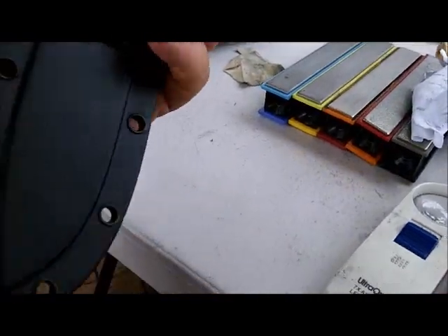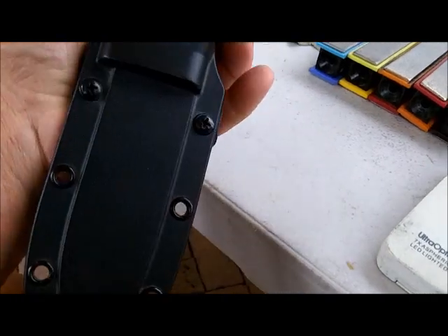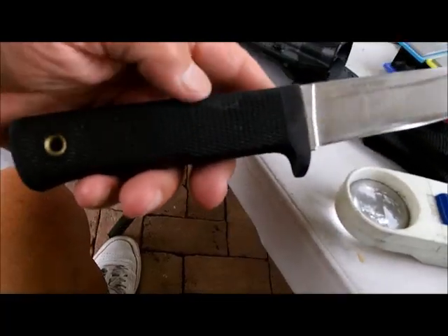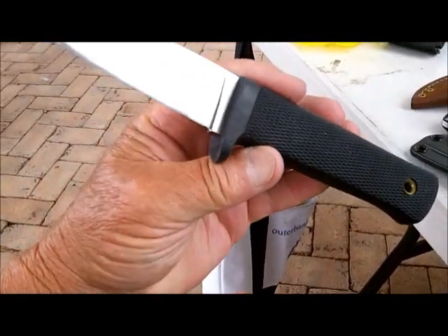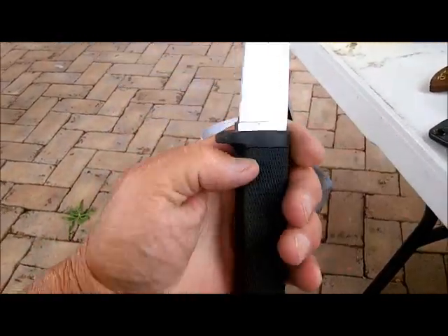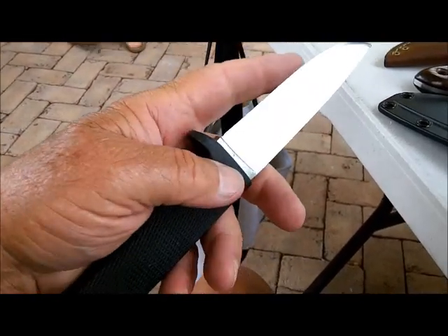This second knife is... I don't know what it is. Just looking at it, it looks like a saw. Hold on a minute. I'm not mistaken — it's a Cold Steel... Master Hunter, it's called. He's got them in pretty good shape, but he wants me to polish them up a little bit.